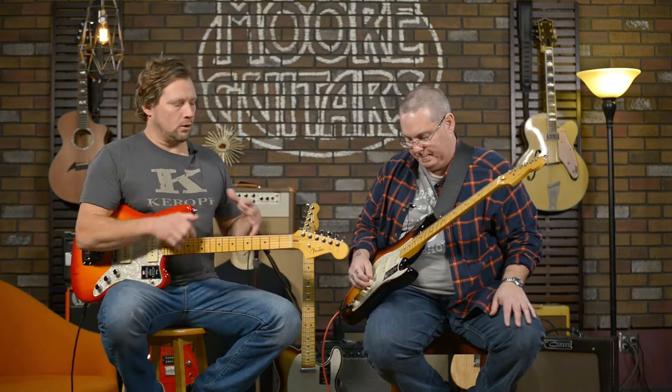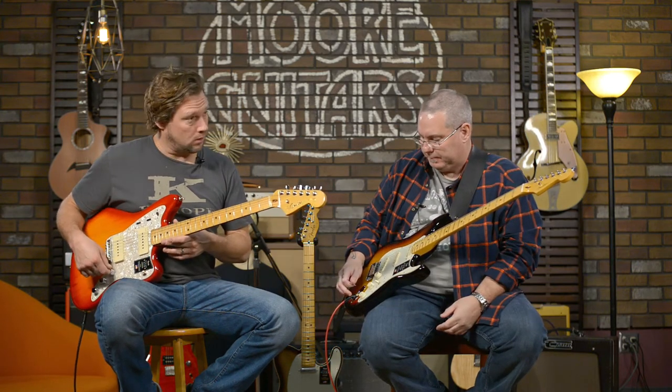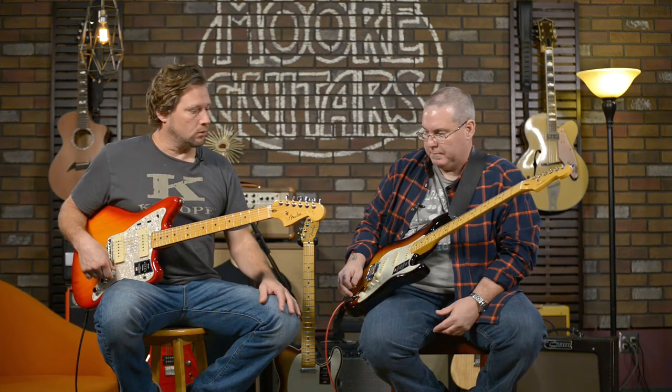There's a whole set of what you can call global changes — the neck, the locking tuners, the different bridges on the Strats, the heel carve, the neck shape. The S1 switch is on all the six-strings, I believe — Teles, Strats, Jazzmasters. It's just a badass guitar all the way around.